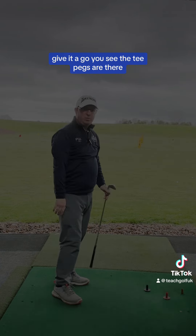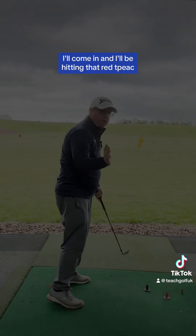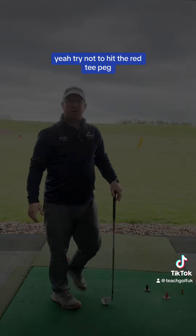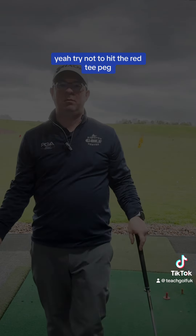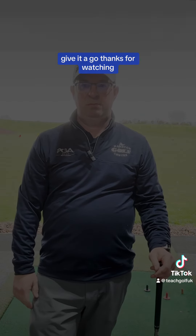Give it a go — you'll see the tee pegs aren't there. If I was to do the other swing, I would come in and I'd be hitting that red tee peg. Try not to hit the red tee peg. Hope that makes sense. Give it a go. Thanks for watching.